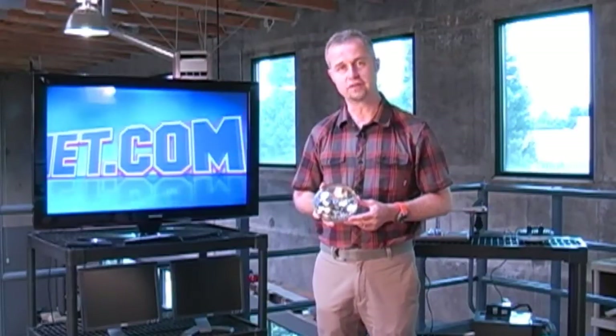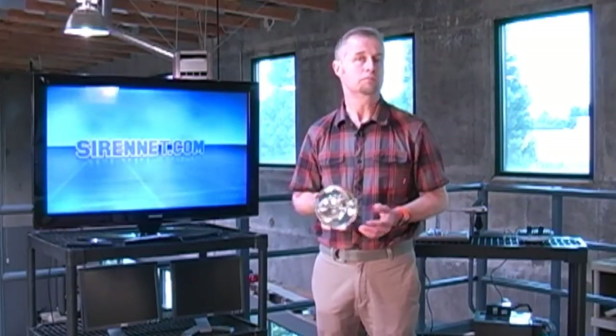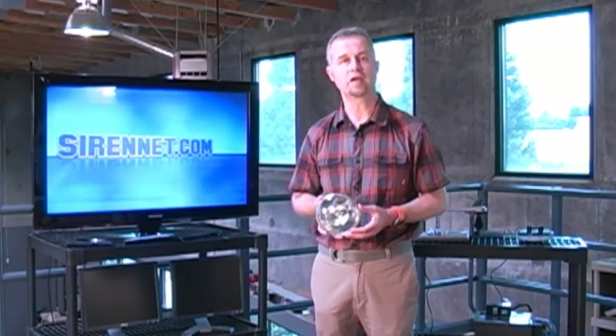Hi, I'm Stuart, and welcome to SirenNet Television. We're going to take a look at a brand new product here on SirenNet, and it is a product that is new, but it's also been around for many, many years. In fact, it's probably quite safe to say that this product has been around in its current form for close to 100 plus years. And essentially what I'm talking about is a Unity Spotlight.